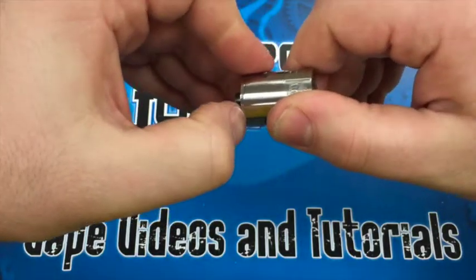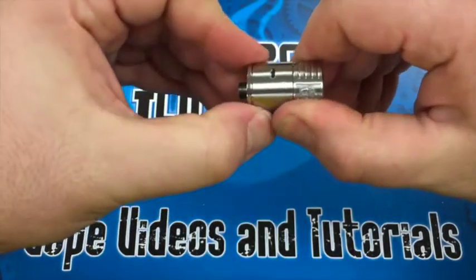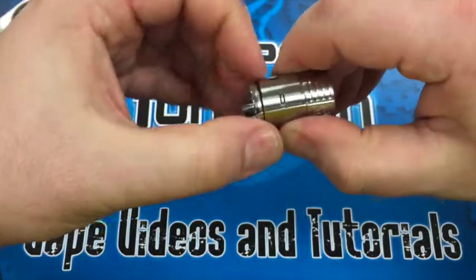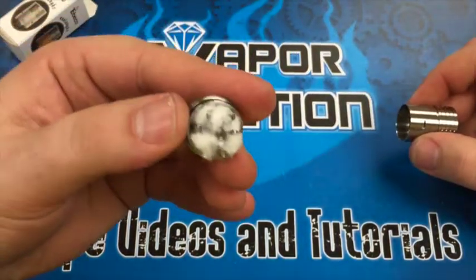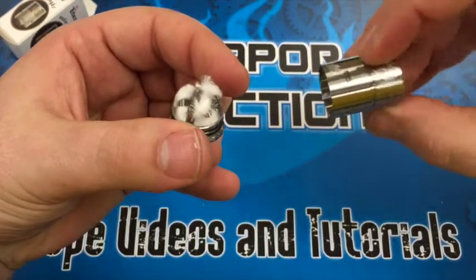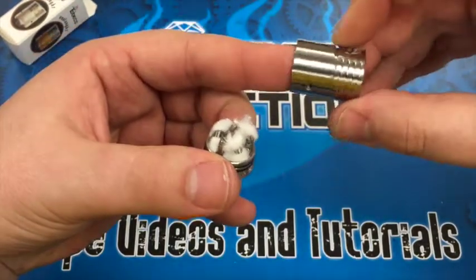Let's go ahead and take the base off and take a look at the build area. You can see it is a four-post design, designed for three-coil builds — that's why you've got three air holes around the side of the airflow control ring.